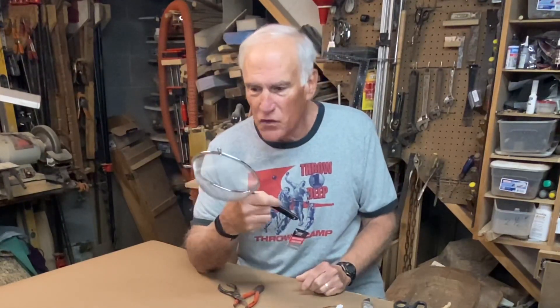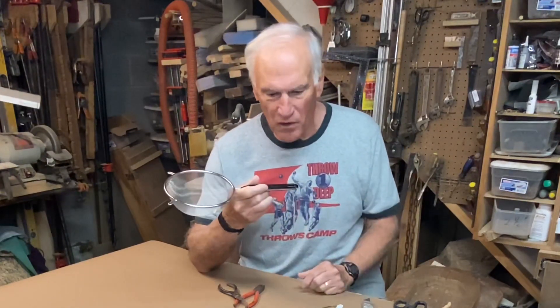Hello everyone, Nurse Thatchwell here. It's been a while since I made a bird feeder. I love making bird feeders. Today I'm going to take this simple dollar store strainer and try to make it into a platform bird feeder.